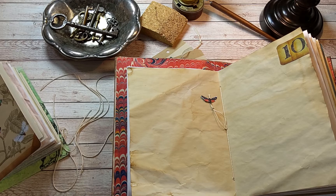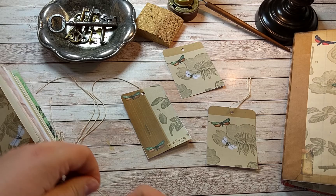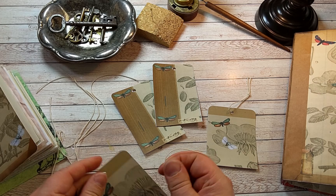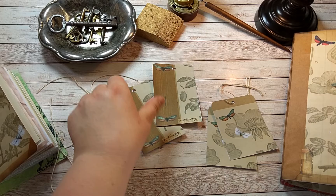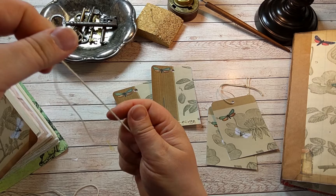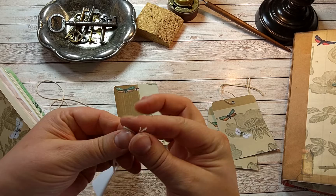I was putting these strings on the tags, and it gave me the idea of those embellishments to stick inside the journal. Two more, like so.